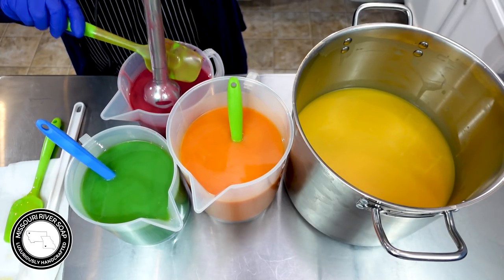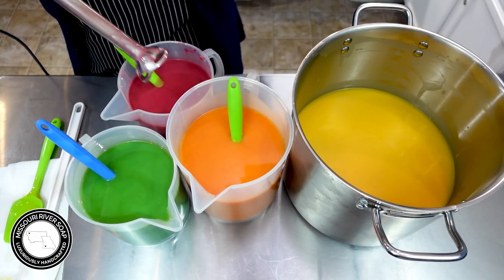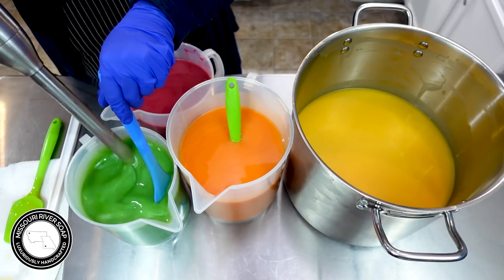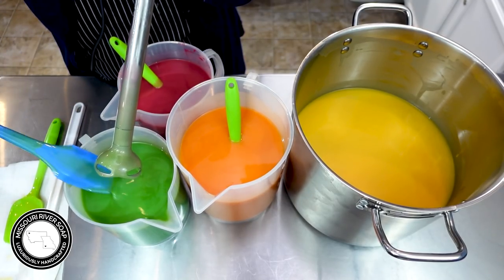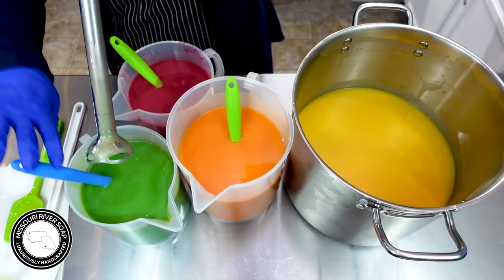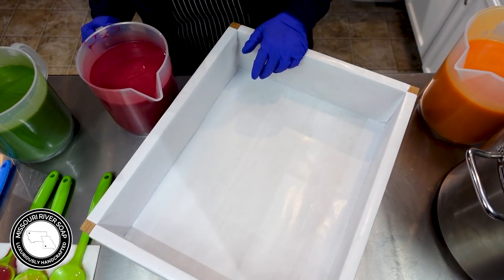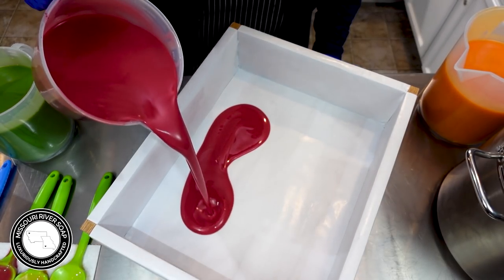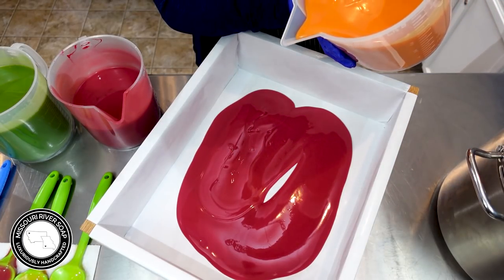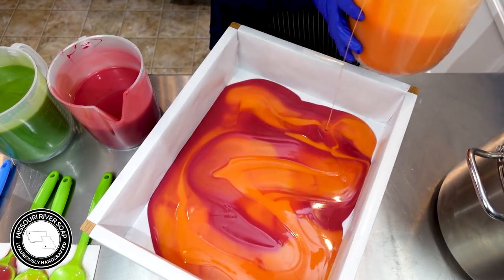I'm going to go ahead and scrape some of this off so I'm not putting a lot of pink into the green. That could really make a big difference - anytime you mix pink and green together you start to get brown. Well, there I'm putting the pink in anyway. By the time I get organized here it'll probably be ready to go. It's starting to get a little thick - let's do pink and some orange.